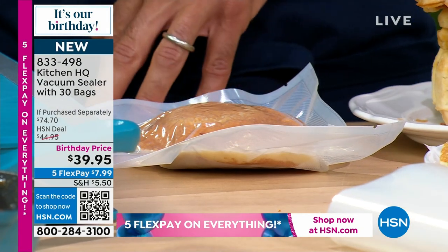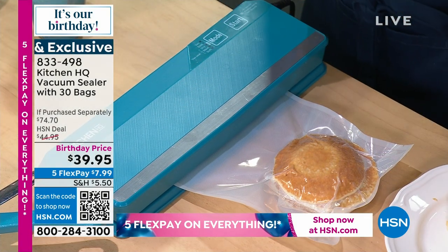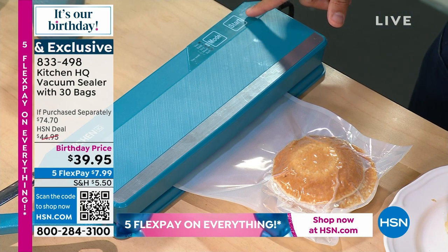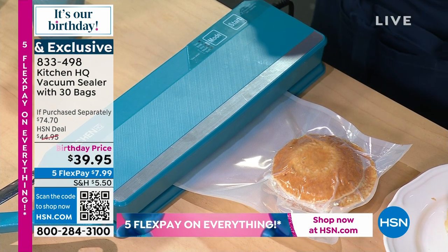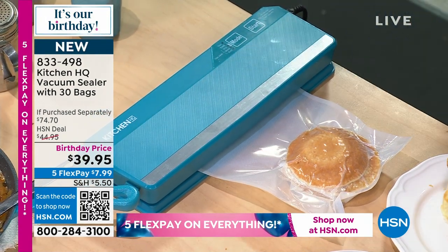I'm going to switch my mode to seal, and that's going to seal the bag nice and tight. It's flashing — that means it's sealing. And when it stops flashing, that means it's perfectly sealed. And I can take it out and move it to the freezer.